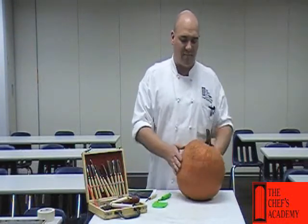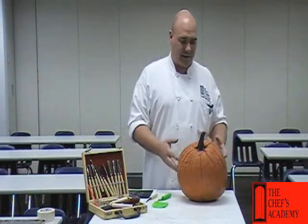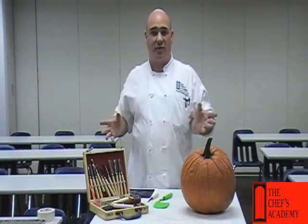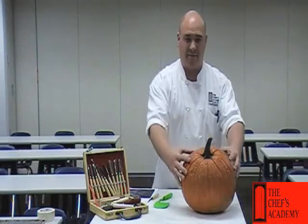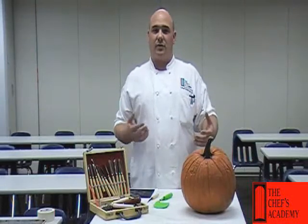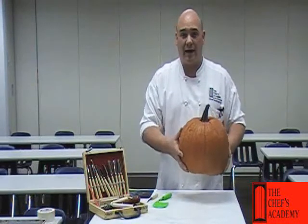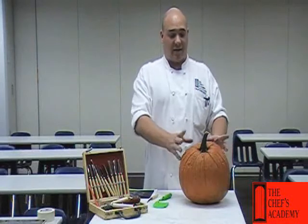First of all, you want to pick out a pumpkin that's not necessarily perfectly round, unless that's what you're going for. I like to get the most weird-shaped pumpkins. I've got one that's got all kinds of blisters and blemishes on it — it'll look good for a witch or something scary. This is a standard pumpkin. We want to find one that's pretty heavy for its weight. If it's light, it's kind of drying out and it's not going to last that long.